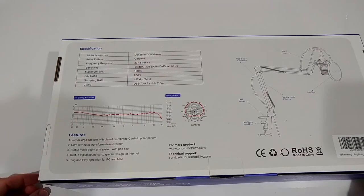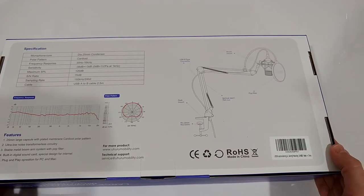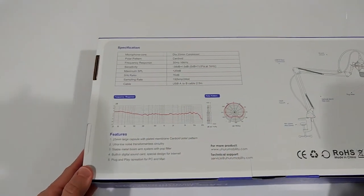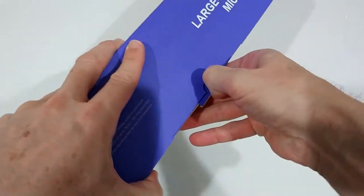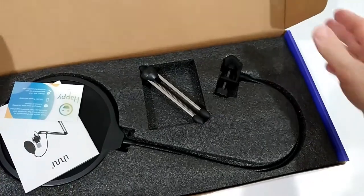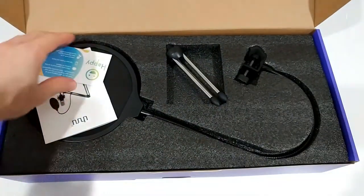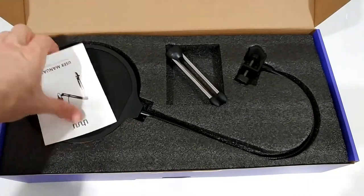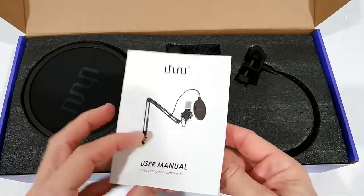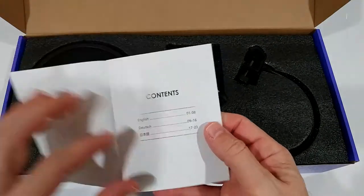The box has all the measurements and frequencies listed. By the way, the packaging did not come sealed but it looked really brand new when I opened it — this is the first time I'm opening it. I'm not going to show you everything in detail, but what we want to know is what we get and then of course the quality.